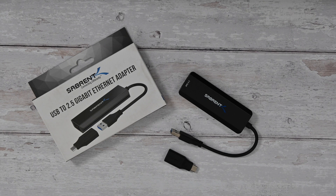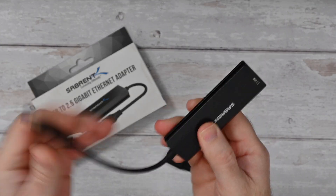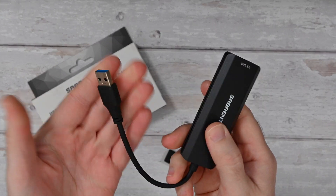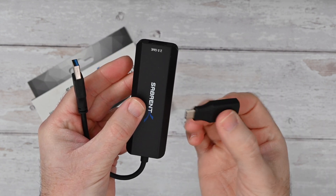This is the Serbrent USB to 2.5 gigabit Ethernet adapter. It's a really well made product and comes with a captive cable — this is roughly about 10cm and it's got a USB-A connector on this end. Inside the box you do also get a USB-A to USB-C adapter.